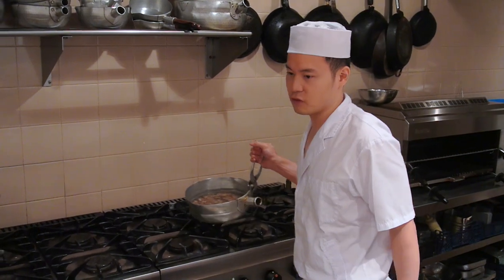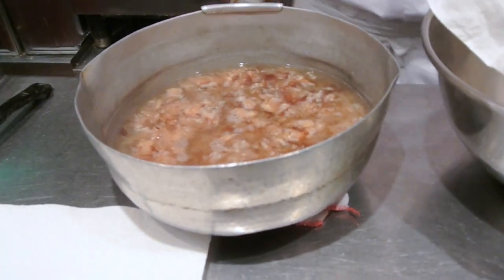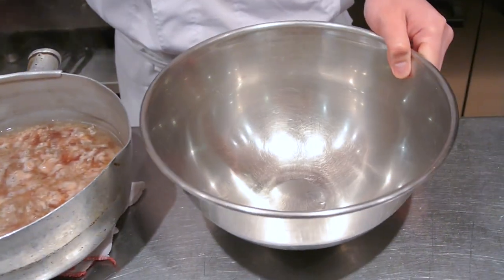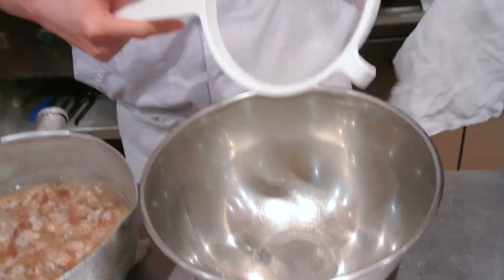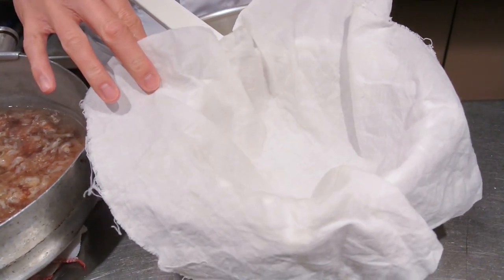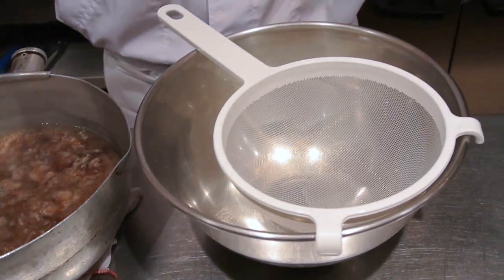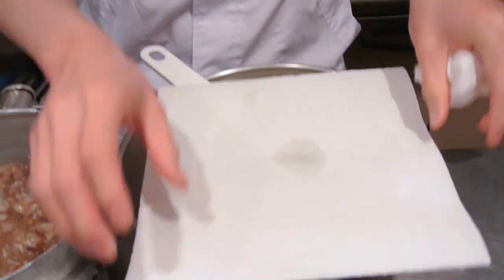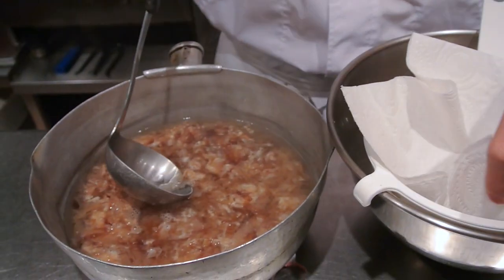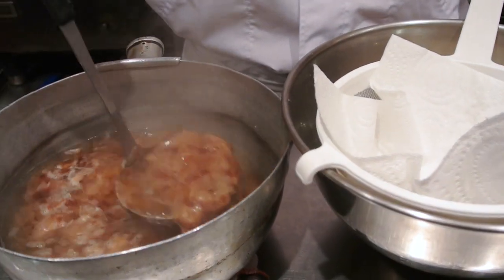Now that the dashi has been resting for 2 minutes, we're going to put it through a sieve. What you will need for the next step is a large bowl, a sieve, and you can use a muslin cloth. If you don't have a muslin cloth at home, you can use some kitchen towel, like so, and then put it in the sieve. Next we're going to pass the dashi and the katsuobushi through the sieve.